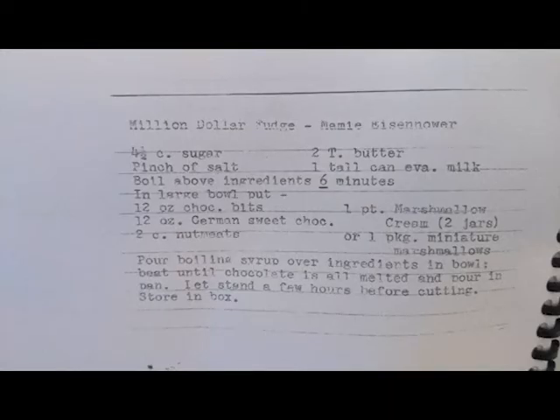I'm just here to make it. Now if you'll notice, the handwriting of this recipe is different from last week's. I'm still going to tell you all of the ingredients and maybe do some translating, because some of these words are pretty foreign. Here are the ingredients you will need to make Mammy Eisenhower's Million Dollar Fudge.